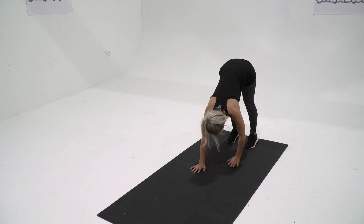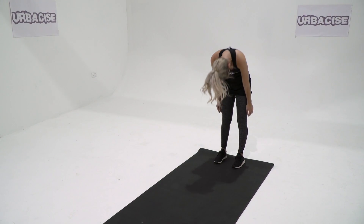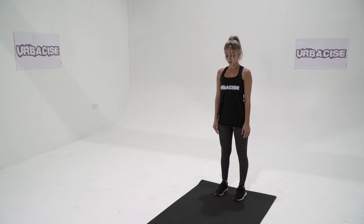Now walk with your hands back towards your feet. Remember, try not to bend your legs. Stand up straight to finish the move.